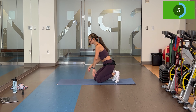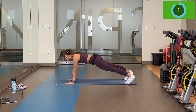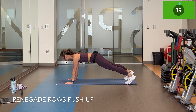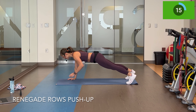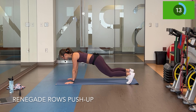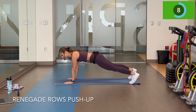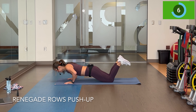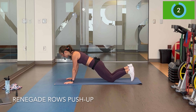Head back down to the ground — two renegade rows, one push-up. Keeping the hips and shoulders steady. Form over trying to power through that push-up on the toes if you feel like you can't keep good form. Stay there. Get through this — we're halfway through circuit number one. This workout is going to go by super quick, I promise.